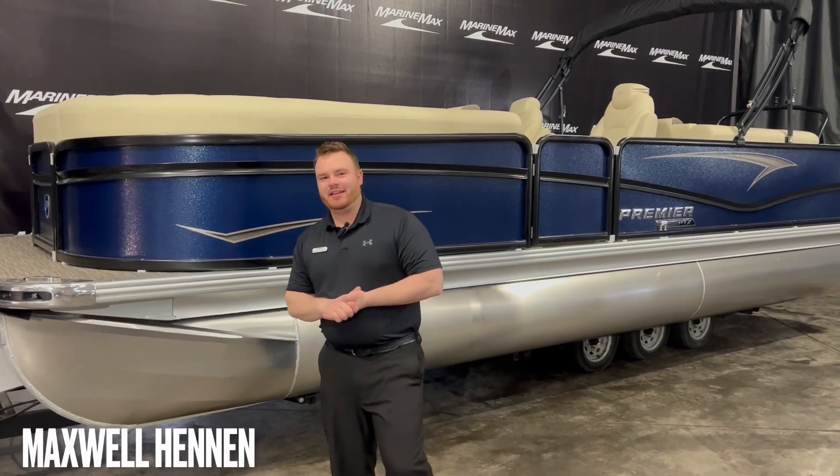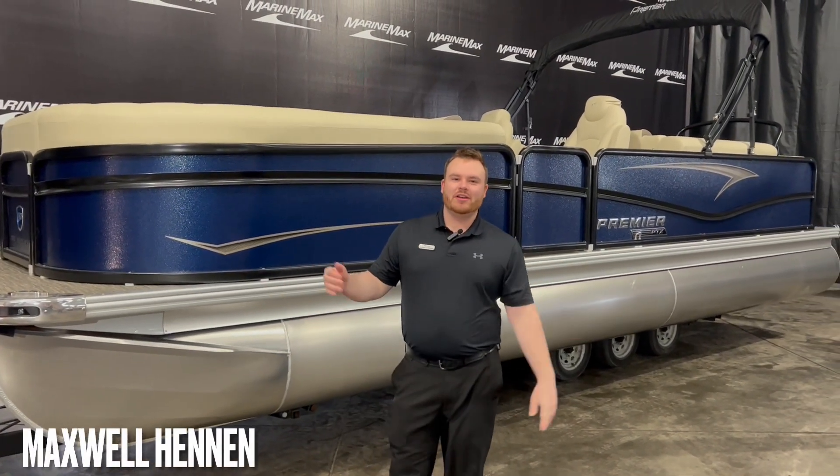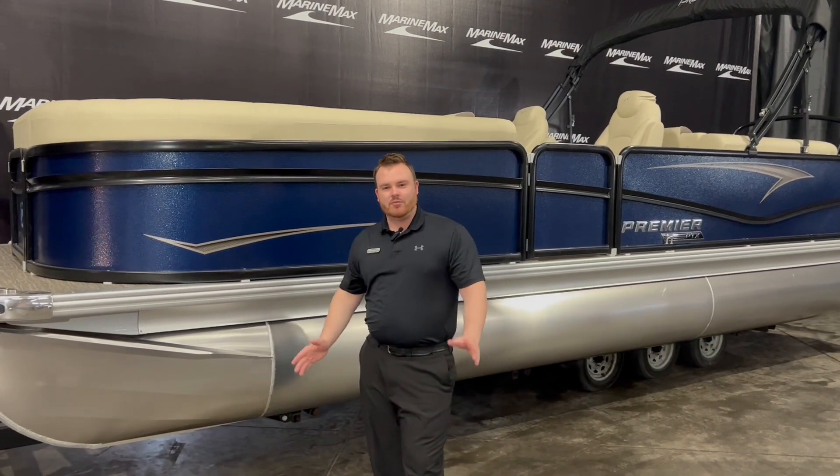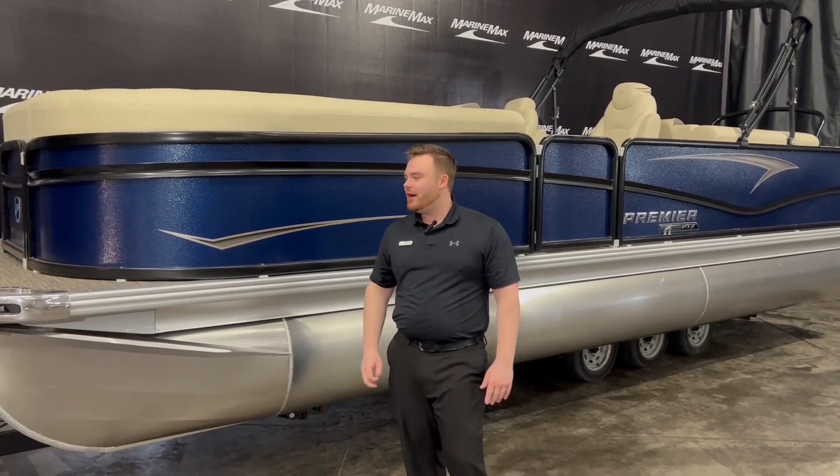What's up guys? This is Maxwell Hennon and I am at MarineMax of Rogers. Behind me, we've got the Premier 250 Sunsation — brand new boat to us, 2023, just on our lot.